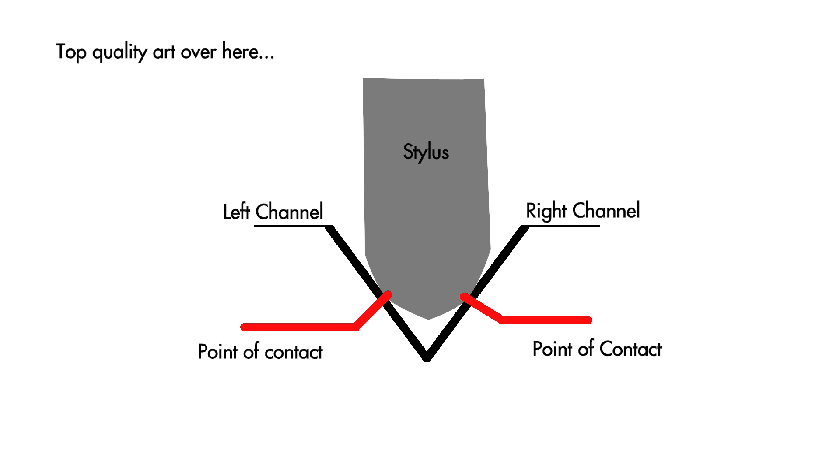While diamonds are often used for styli and it is an incredibly wear-resistant material, the actual radius of a stylus is often significantly less than one millimetre wide. At any one point the stylus is usually only touching two points of your record — the left channel and the right channel.